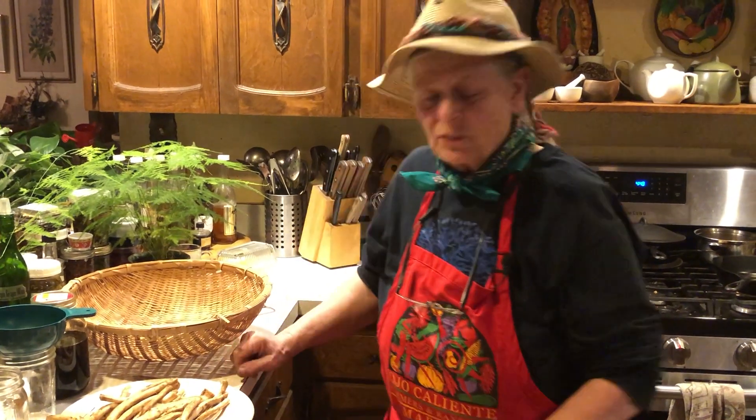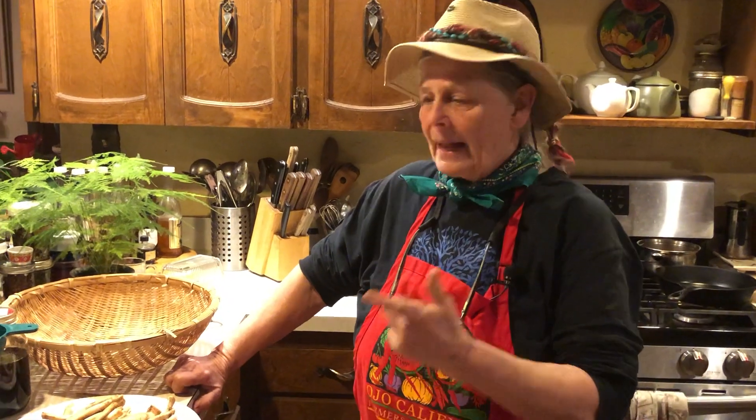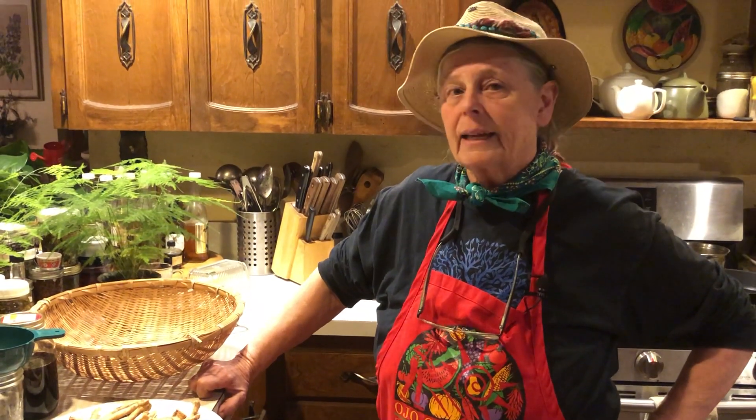Hey, welcome! Eaglesong Gardener here. I'm in the kitchen today at Ravencroft Garden and we've spent the day digging Elecampane root, the Inula helenium. We have some previous videos you can see of digging, washing, separating, and dividing. So now we're in the kitchen — what are we going to do with that Elecampane?